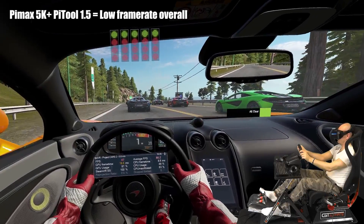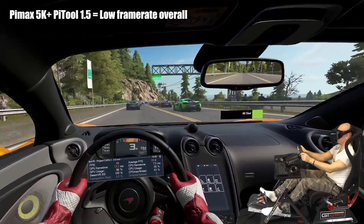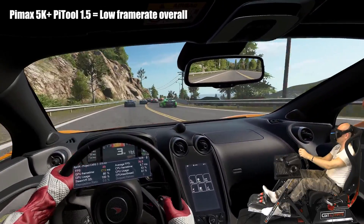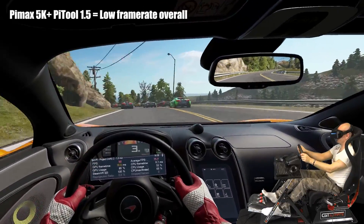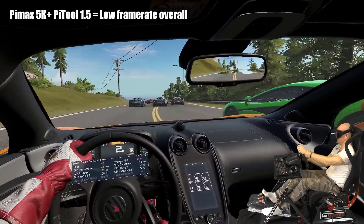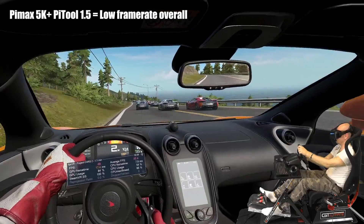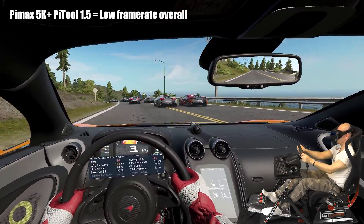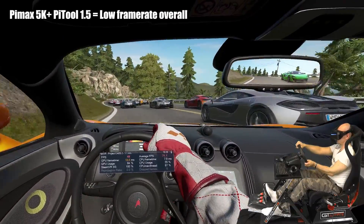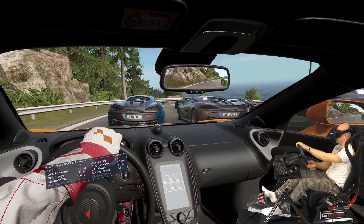Trying out Project Cars 2 with PiTool at 1.5 makes it look a bit more crisp, but the frame rate suffers and I can't see that simulator as fully playable at 60 fps or even lower. The frame rate has also improved with PiTool 1.5 using the new update, but not that much — it's definitely far from ideal. I guess the RTX family might help out here; we'll see very soon.